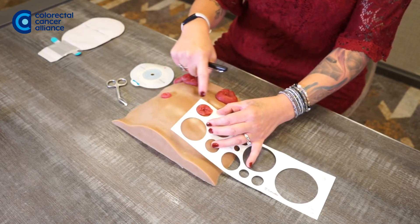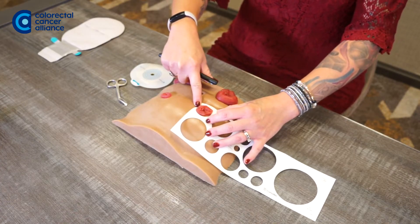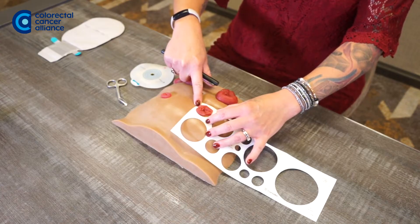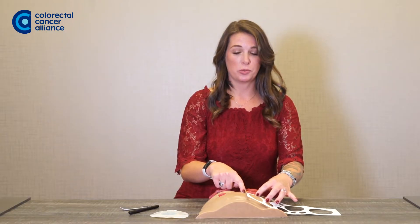This stoma right here is a colostomy. If you see there is a little bit of room around the stoma, you do want to leave about an eighth of an inch, because your stoma will contract and extend. So you want to make sure that you're giving it extra room.